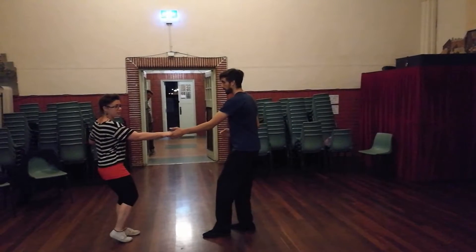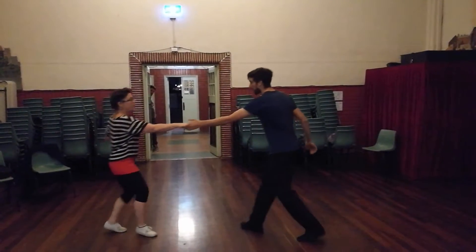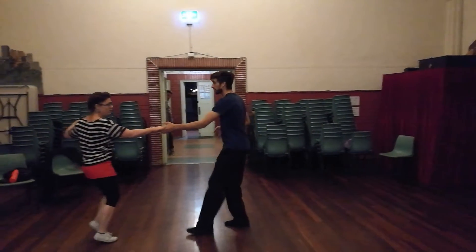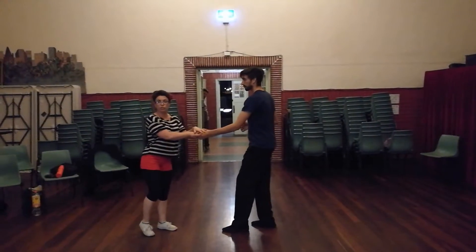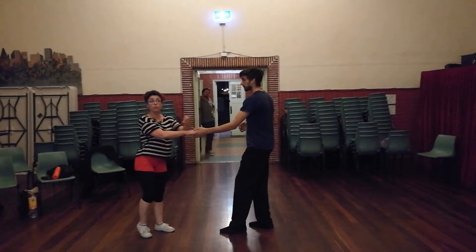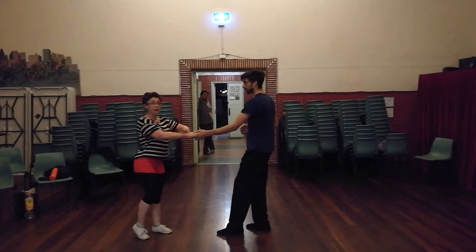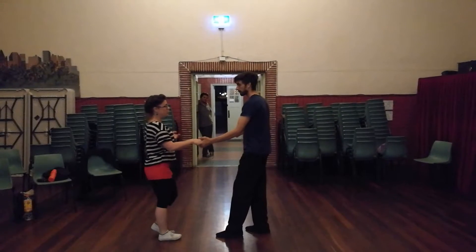6, 7, 8 — through. 1, 2, 3 and 4, 5, 6, 7, 8. Leads, you have that control of allowing the follow to go out at the speed that you want. And follows are obviously matching that to be able to create a shape.